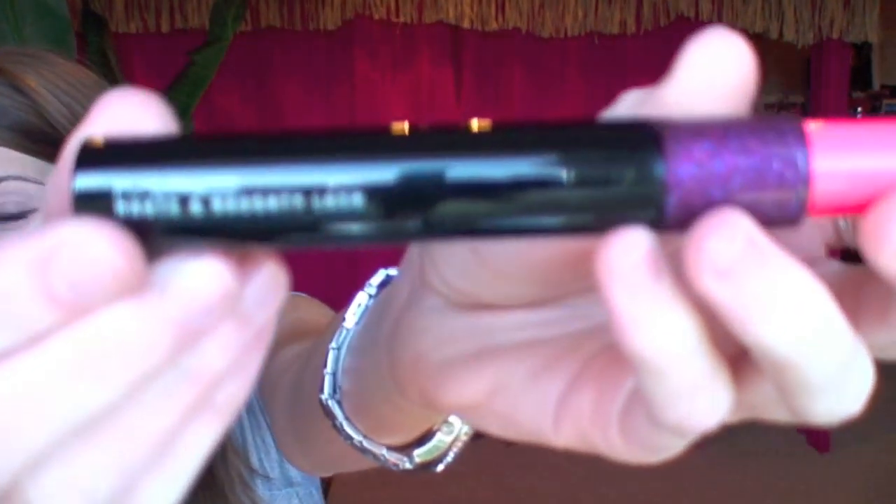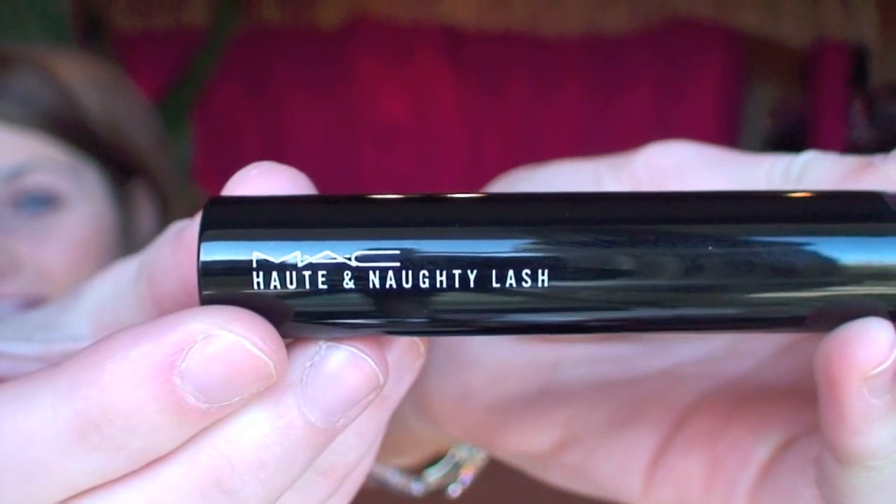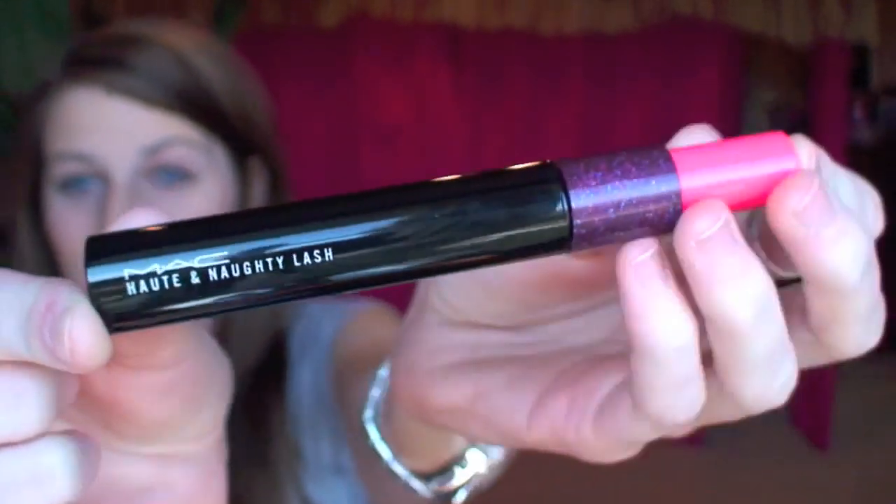Hi everyone, so today I will be reviewing the MAC Haute and Naughty Lash Mascara. I always call it Hot and Naughty, but I think the proper pronunciation is Haute. Because when I went to buy it, the makeup artist corrected me when I said 'Hot and Naughty.' So I think that's the proper pronunciation, but I may call it the wrong thing, so forgive me.